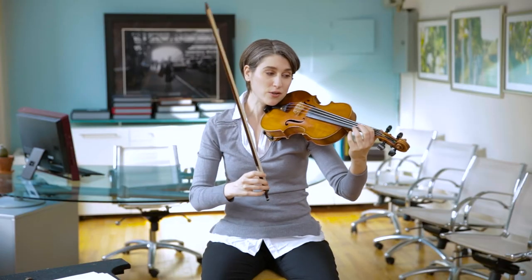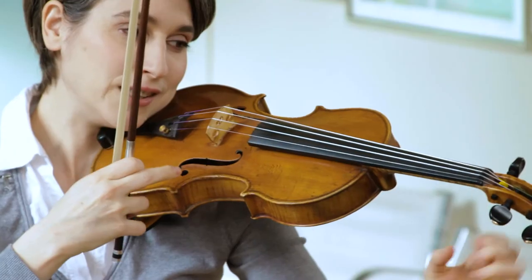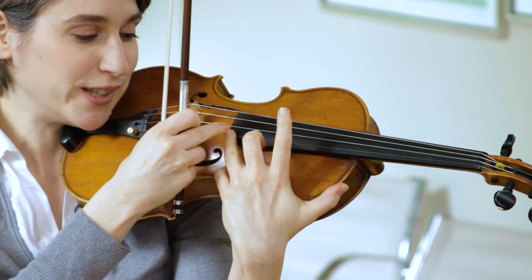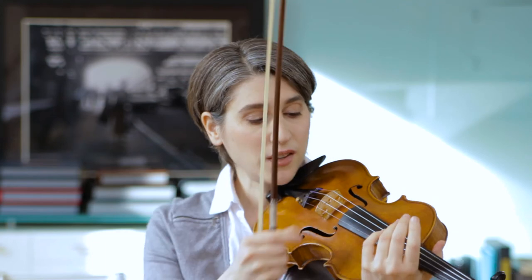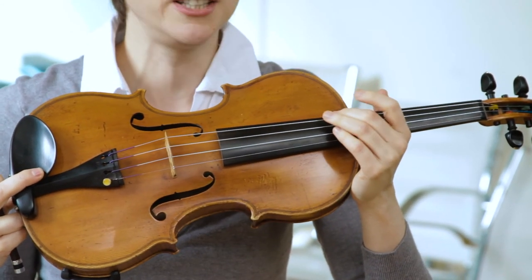The way I change the notes is by putting my finger down on the string. What I'm actually doing is making the distance between the string and the bridge smaller. The string is vibrating from here to here, and as I put my fingers down, the vibrating length gets smaller. The smaller the string, the higher the sound — if I put my finger all the way up here, the string is only this big and it makes a super high sound. The lowest sound I can play is my G string. The thicker the string, the lower the sound. The E string is the thinnest, then the A string is a little bit thicker, the D string a little bit thicker, and the G string is the thickest.